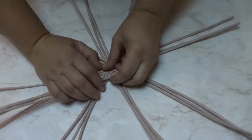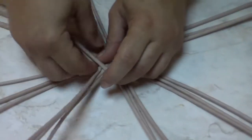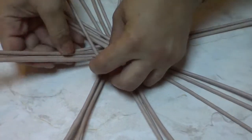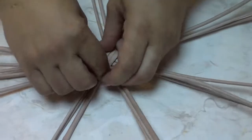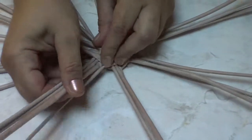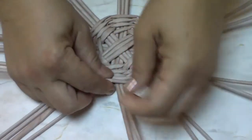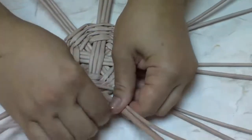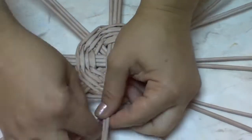First of all, we weave the bottom in any technique we know. It doesn't necessarily have to be decorative, because it will be hidden and unseen anyway. So it can be the simplest one. As usual, after having woven a few rows, divide the tubes at first into couples, and then in three or four rows separate each tube.